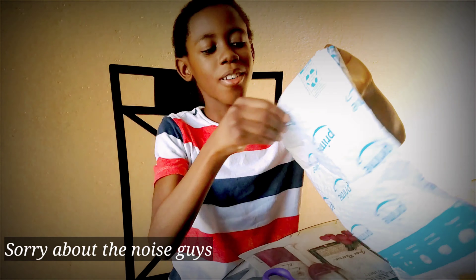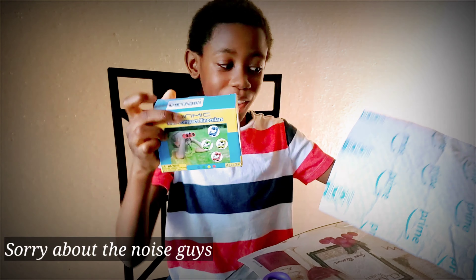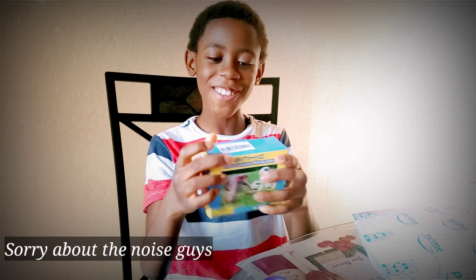I'll bring the box out. Oh, look at the little box! Wow.